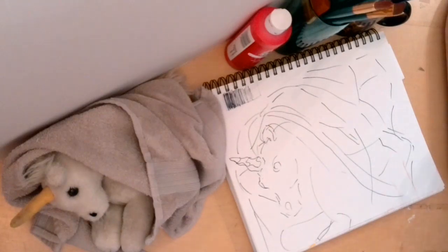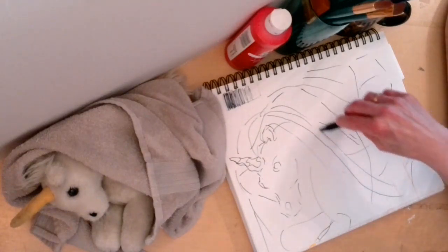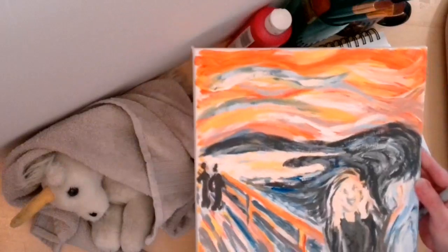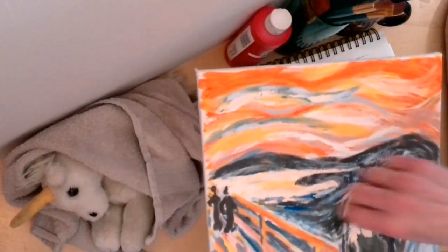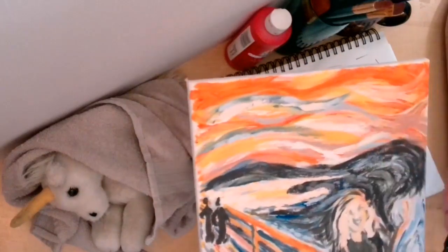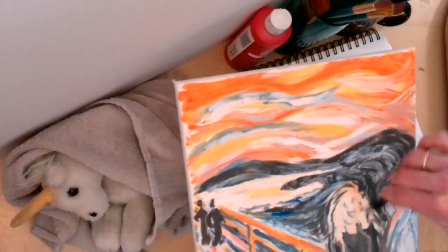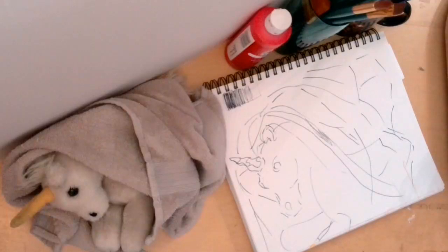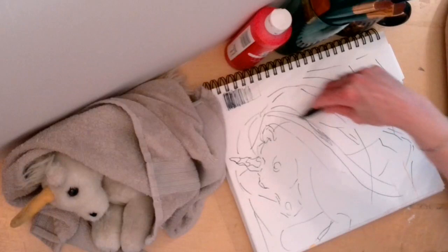I remember — and I believe you guys can probably remember — our last project was The Scream by Edvard Munch. We were instructed to hold our paint pressure pencils between our four fingers and thumb and move with the motion. I believe this would be another great opportunity to do that very same thing.